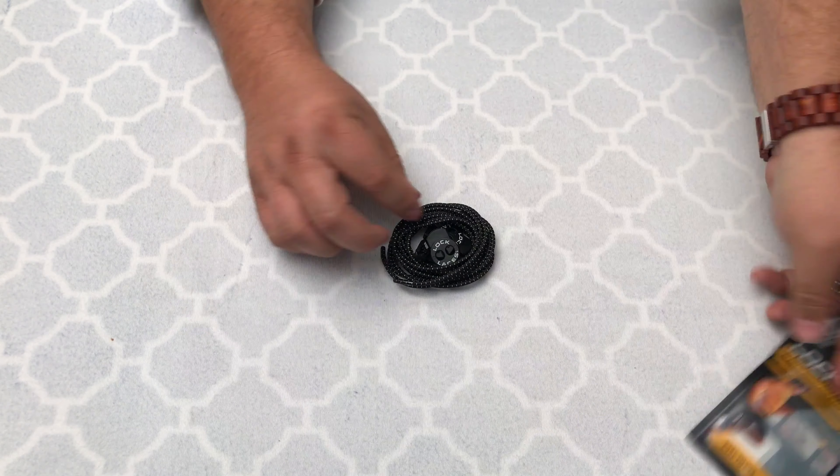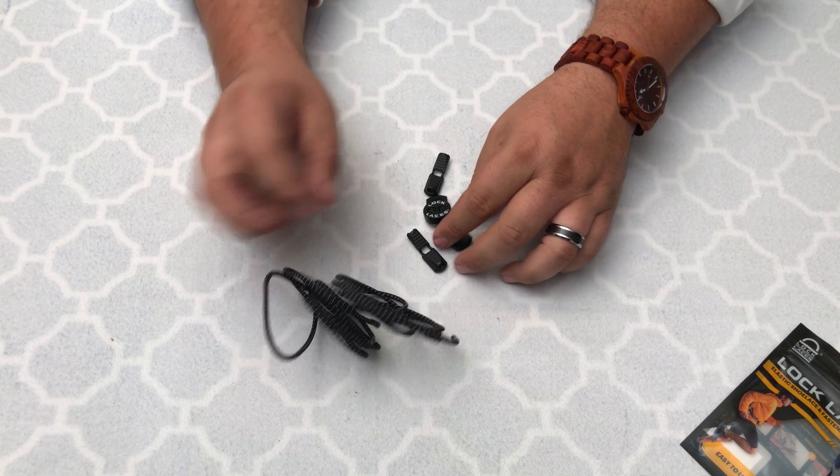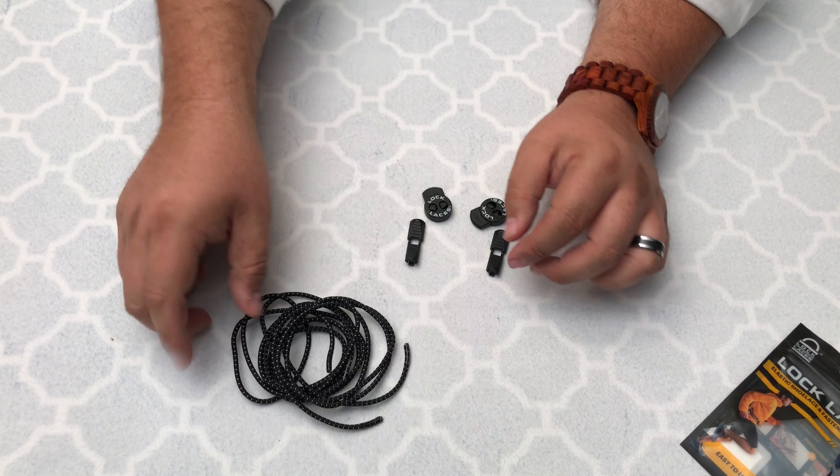I'll open it up here and you'll see it has two long pieces of material with two sets of the clips.